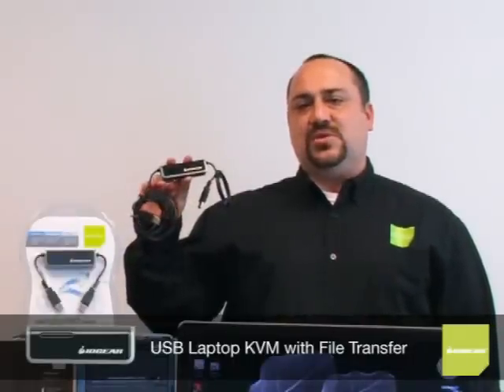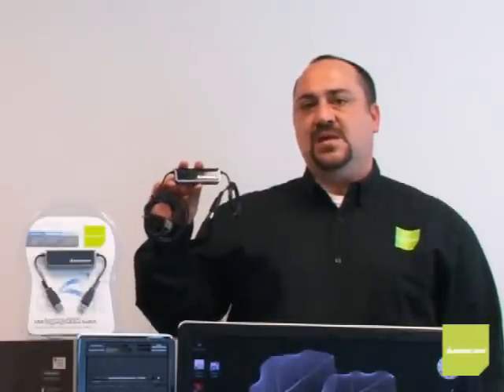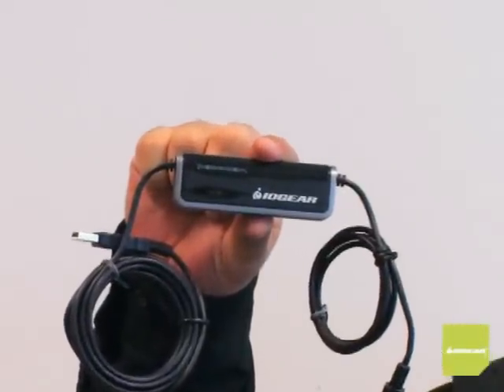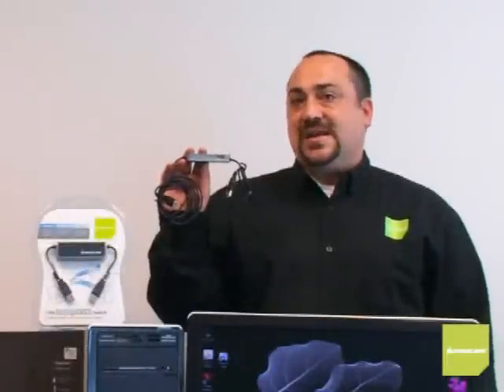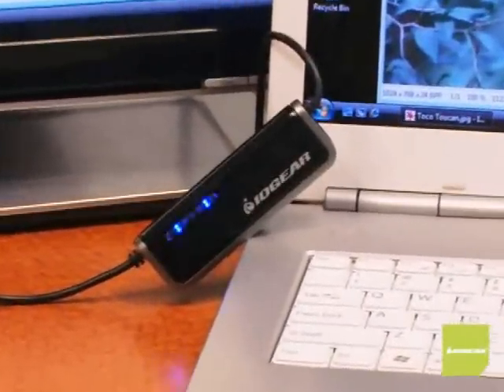The USB Laptop KVM comes ready to go right out of the package. There are no drivers to install, no extra cables to worry about, and this is truly changing the face of KVMs. It's got a built-in USB 2.0 port right here, which basically replaces the USB port you're using on your laptop, allowing you to continue to use your printer or even connect an external drive. No power adapter, no additional cables, nothing — this is all you need.